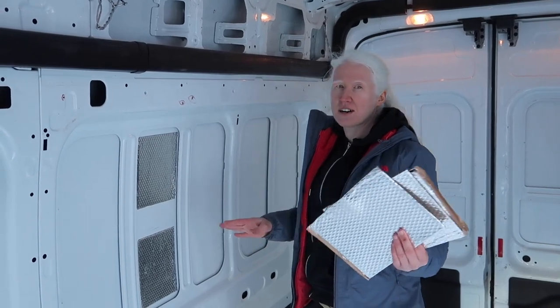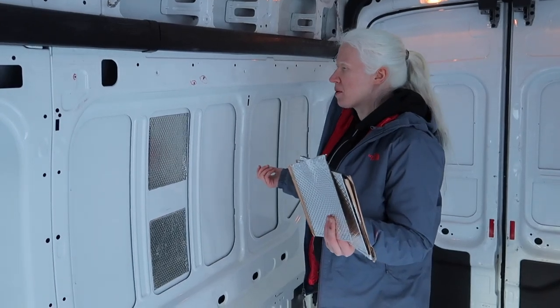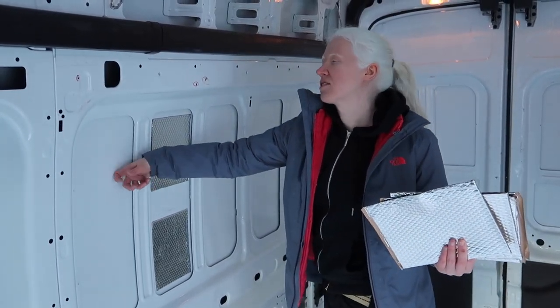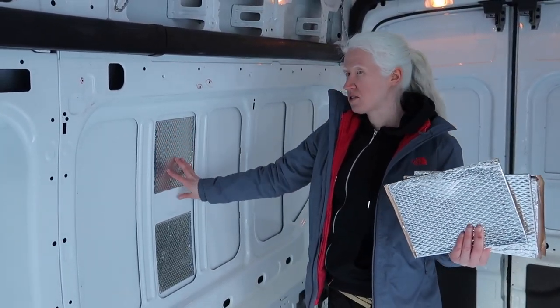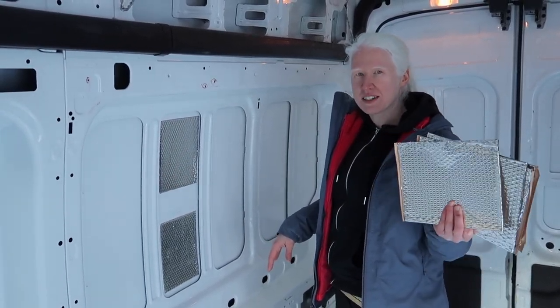We've got all this off YouTube, so we've put the links below for everyone we've actually learned this from. The whole point is when you hit the metal it rattles, but when you put this sound deadening stuff up, the rattle is really reduced. So we've got an entire amount to do.